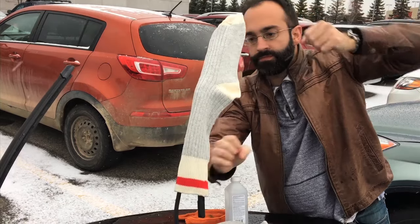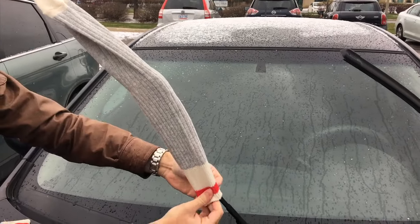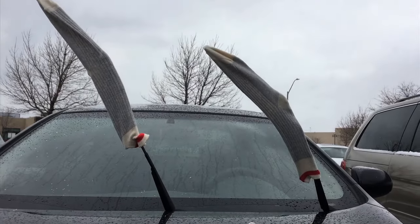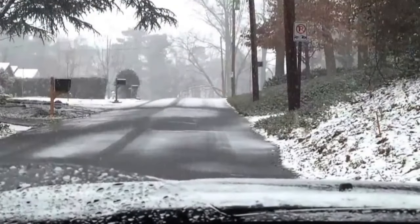Lastly, socks. You may not be using them anymore on your feet, but they can come in very handy for protecting your wipers from any ice or snow buildup. The night before a storm, layer up your wipers with the socks and either stand them up or keep them laid down. The ice will stay off and your windshield will be clean and clear.